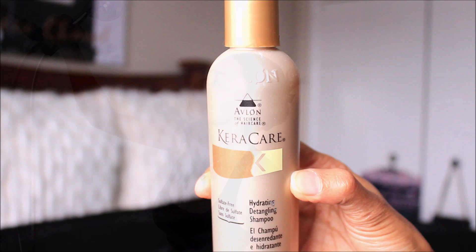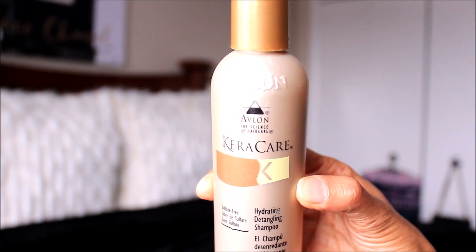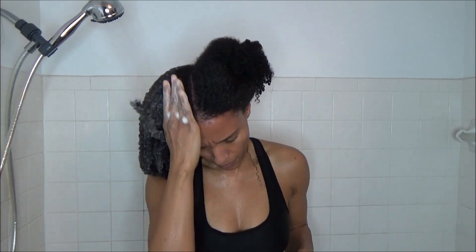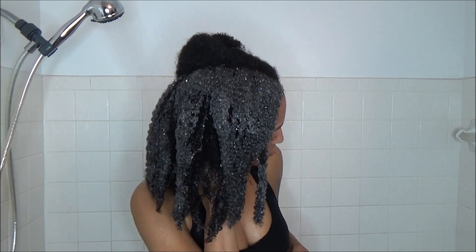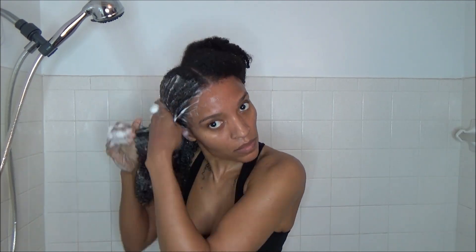Then I'm going to go in with my Moisture Shampoo, which is the Hydrating Detangling Shampoo by Care Care. I really enjoy using this because it adds hydration and moisture back into my hair after using the Clarifying Shampoo, which strips some of the oils out. I definitely want to put that moisture back in. And as you can see, my hair did revert back — so no damage.